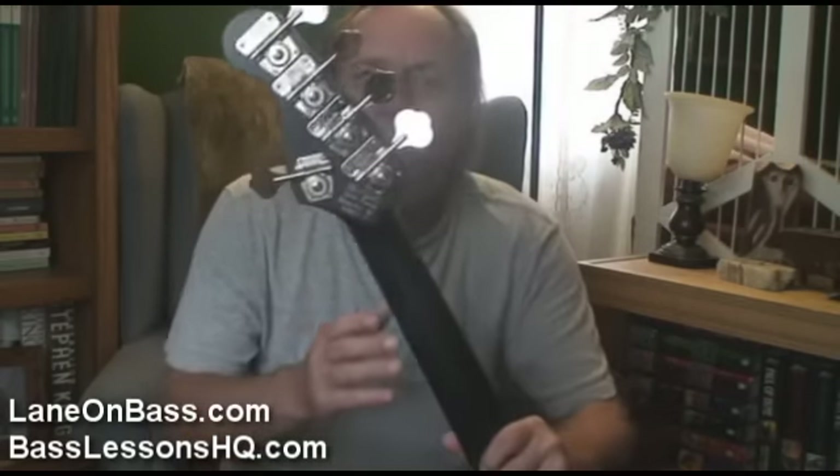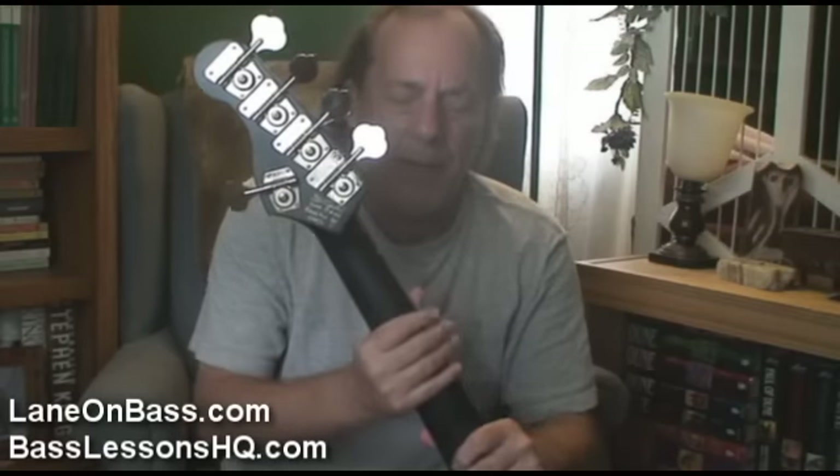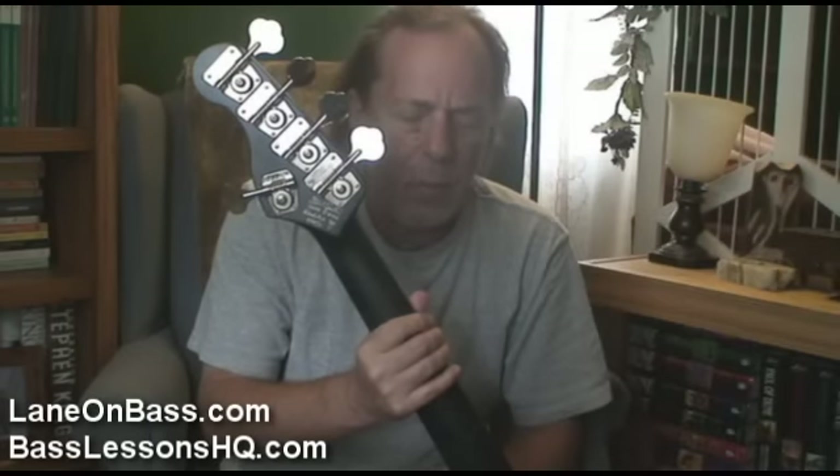On the back of the headstock of the US-built instruments, Stuart hand signs every one, and part of that is the serial number. When I got my big six, it was serial number 016 — and so is Etta. So that was really neat for me; I really appreciated that.